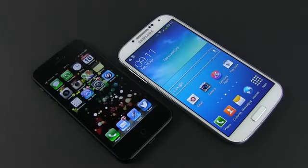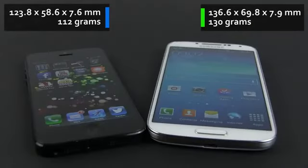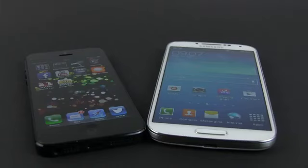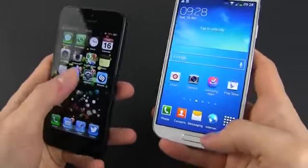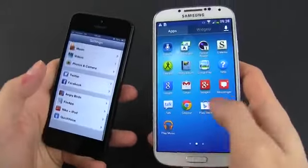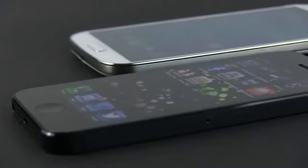We're going to start with the looks. It's obvious that the iPhone is a much smaller device than the Samsung Galaxy S4. It's also significantly lighter, and because of that, it is going to be the more comfortable handset for most of us, unless you have giant hands. For the rest of us, the iPhone is going to be easier to use with a single hand. But that's just one side of the coin.